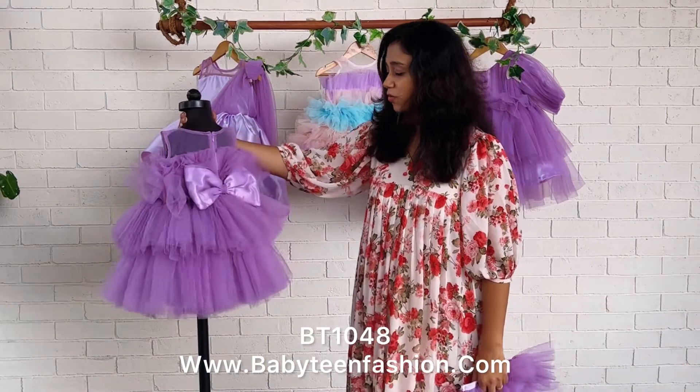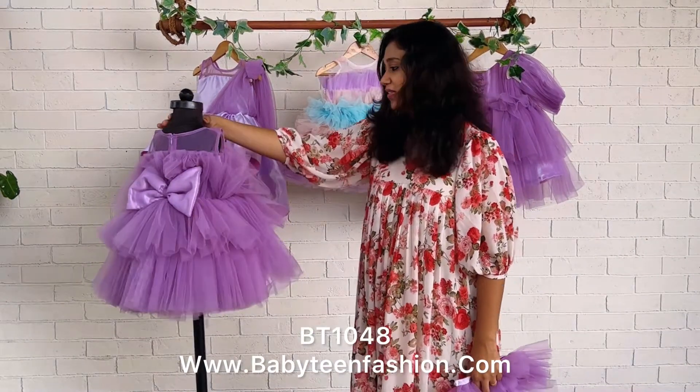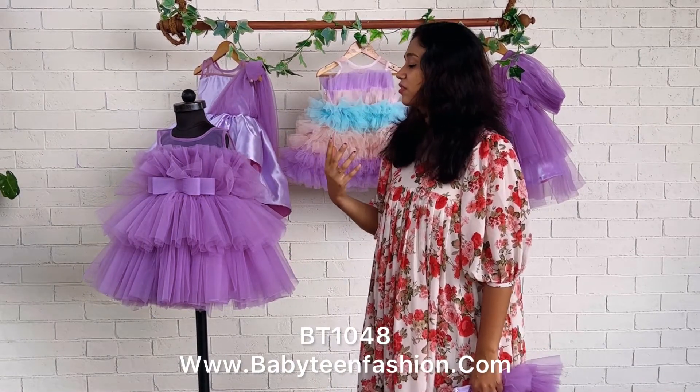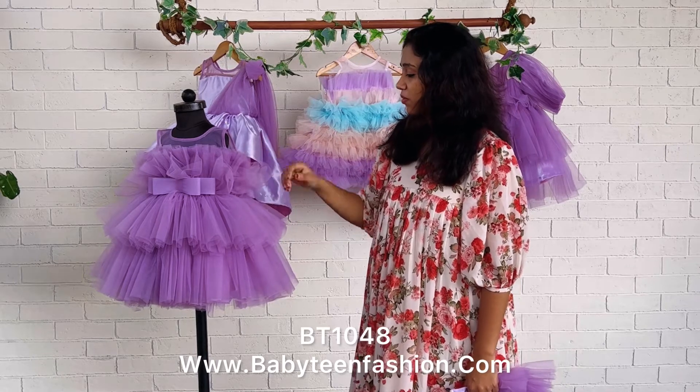Once the detachable part is removed, the dress becomes the same length on both front and back side. You can then use it as a normal below knee length party wear gown after the photographs or after the function.